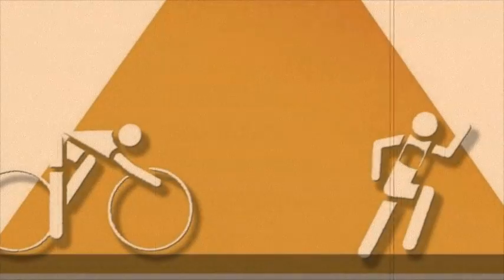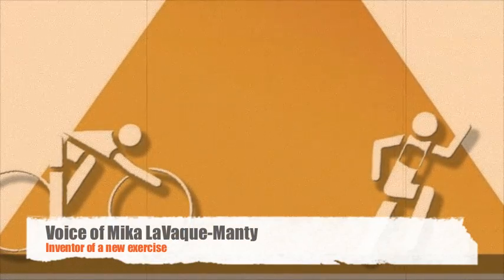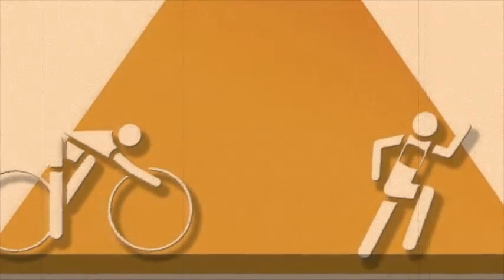You've probably heard of the triathlete's workout called brick, which involves biking and running. I wanted to come up with something similar, but new, and came up with triathlete.